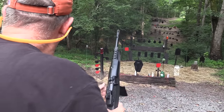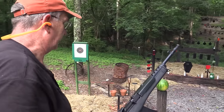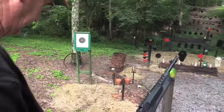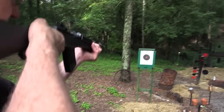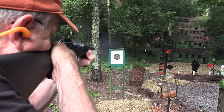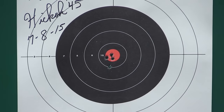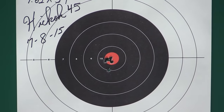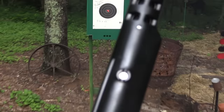Let's put a couple on this paper target over here. I'll make it a real challenge — I'll back up a little bit. I've got the safety on — you notice where it is there. Point blank, almost. She's empty.